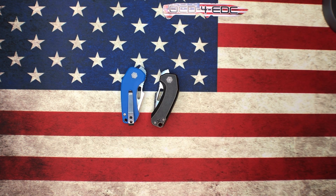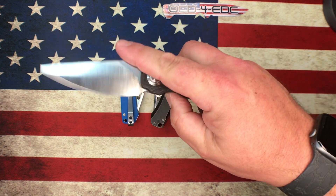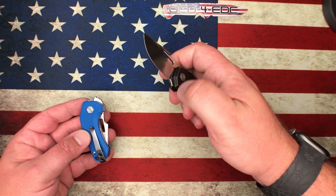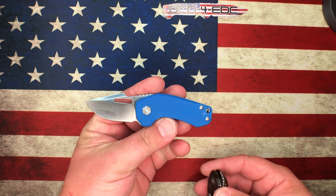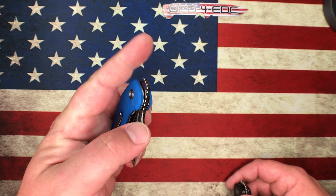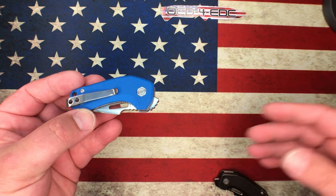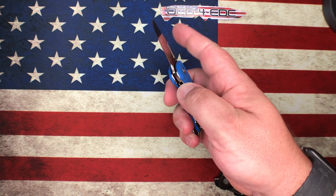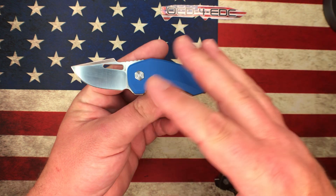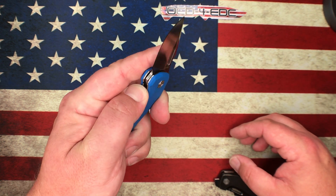I've been carrying this quite often and it's a fantastic front flipper, but front flippers are really more of a knife-nerd thing. When you hand a knife to someone who isn't a knife person, they generally aren't fond of front flippers. My wife handles a lot of knives but just doesn't care for them — though there are certainly women in the knife community, like Christine and Lindy Liu, who'd have no issues with it.